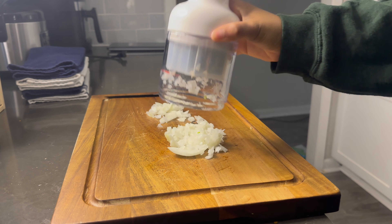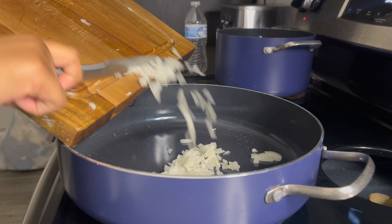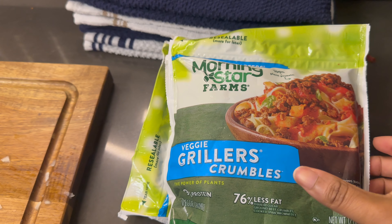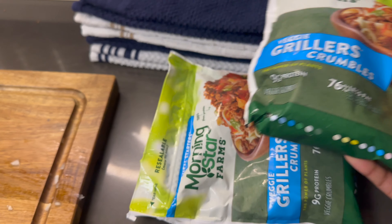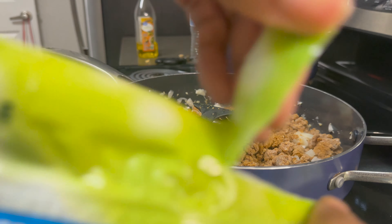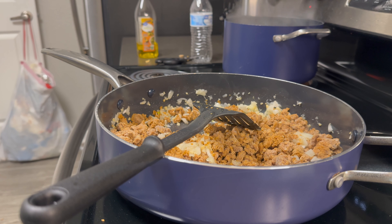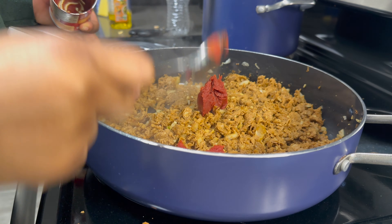After that I threw my onions into a pan with some oil and also put in some minced garlic. I know most people use ground beef, but I use Morning Star veggie griller crumbles — my mom has always used this, so this is what I'm going to use. I did both packets, and all you have to do is pull them out of the freezer a couple of minutes before you cook them, then just throw them in and let them cook down.